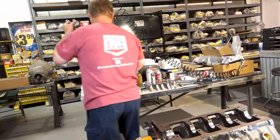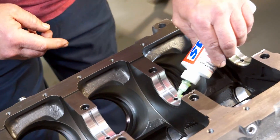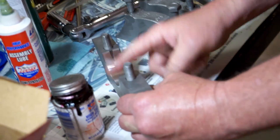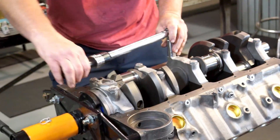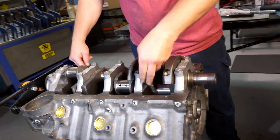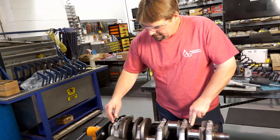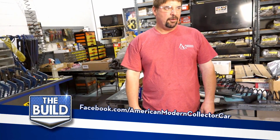Now we're going to fill up that oil gap. I'm just going to spin this crank over and see how it feels — make sure we don't have any hard spots in it, that it's nice and free. Look at that. It's checking the straightness of our crank and checking our oil clearances. Everything's nice, we're looking good. The next thing we're going to do is start putting some rings on some pistons and some bearings on there, and we're going to start putting them in the holes.